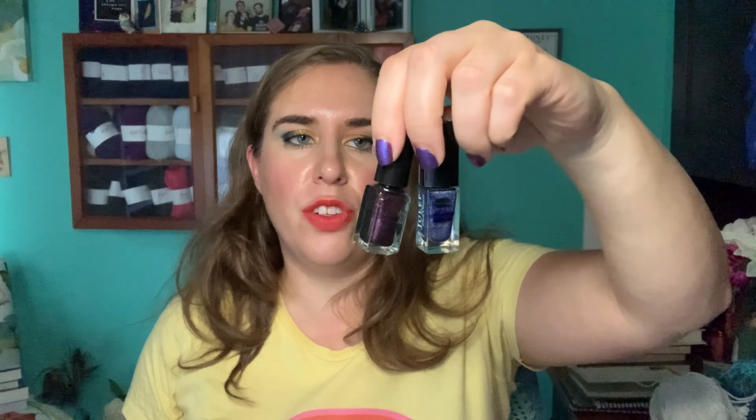I keep saying every month that I want to focus on finishing the body wash and it never gets done, but we're keeping that as a goal for a fourth month running. I also want to hit pan on Wisteria, and I'd like to have one of the nail polishes finished. I don't think I'll have both finished because I also do a separate monochromatic project pan that's nail-polish-only on Instagram, so I alternate polishes.